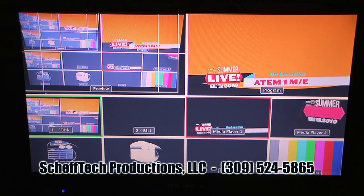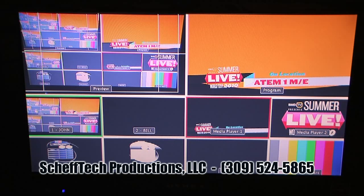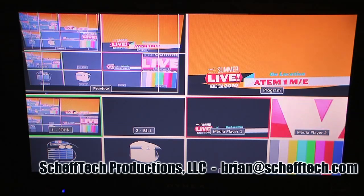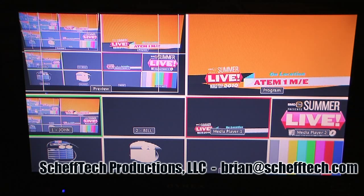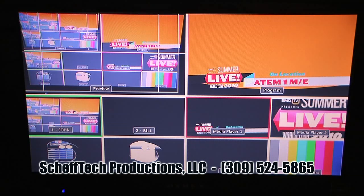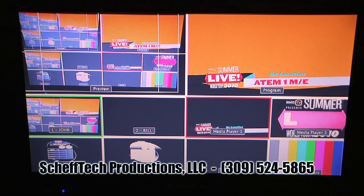That's all we have time to show you today with the Blackmagic Design ATEM 1ME production switcher. If you have any questions, please feel free to contact us. We are Chef Tech Productions and an authorized reseller for Blackmagic Design. We look forward to answering your questions about the switcher and setting your organization up with one. Feel free to contact us at 309-524-5865 or email Brian at ChefTech.com.